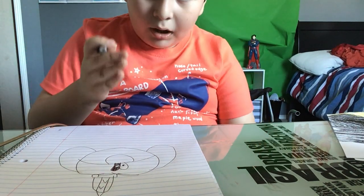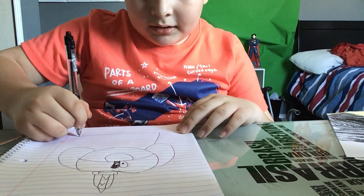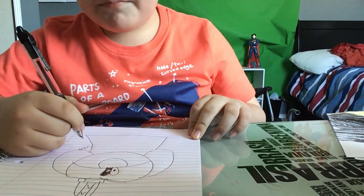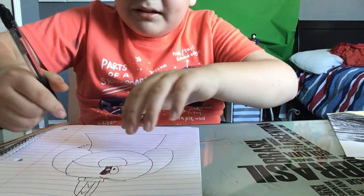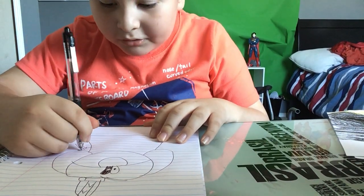Now we're going to draw his body — you're going to draw this big line like a dress. Next we're going to draw his arms, starting here drawing a broken arm. Next we're going to draw a robotic hand — your robotic hand could be anything. This is how my robotic arm is going to be.